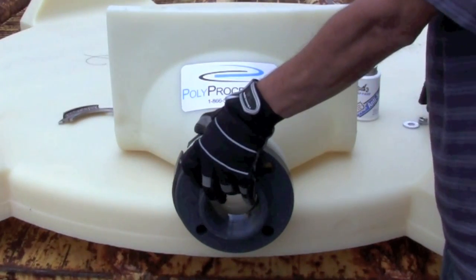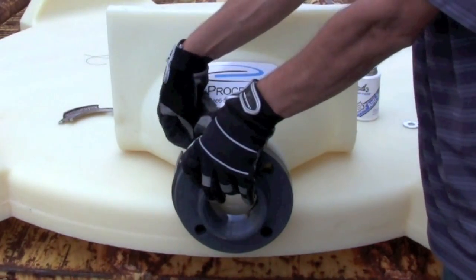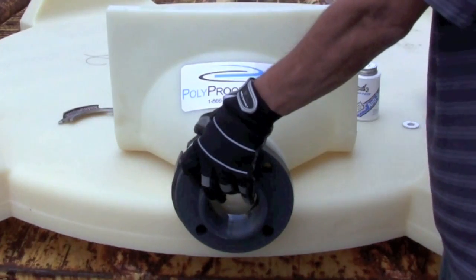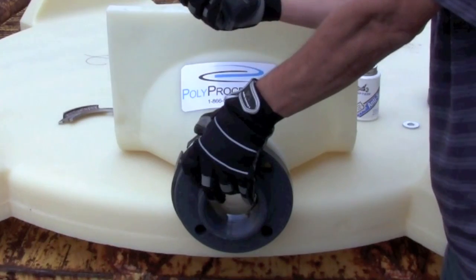On the back side, add your lock and your nut, and continue for all four bolts.